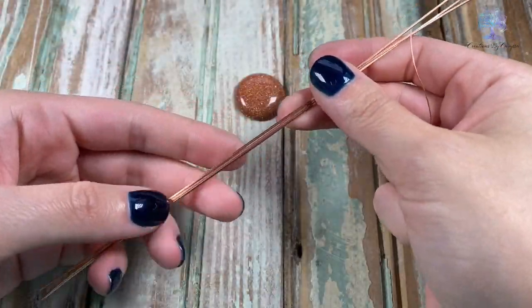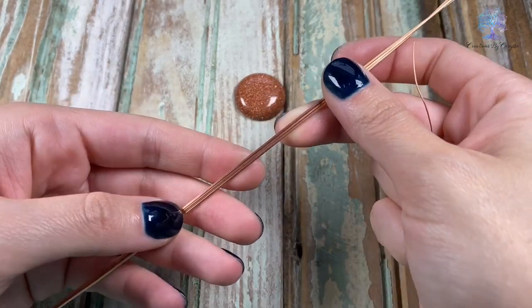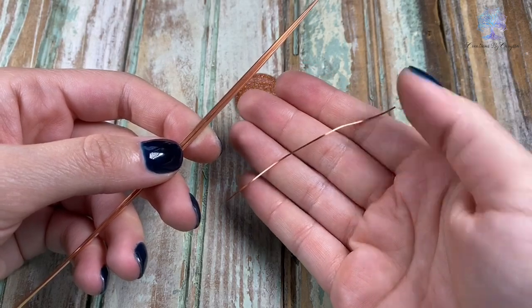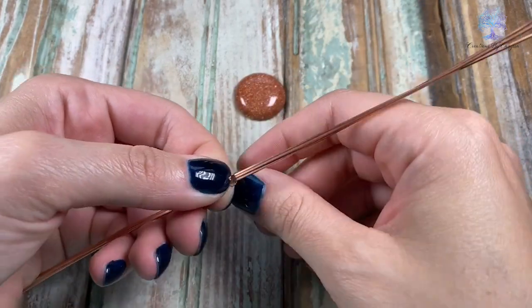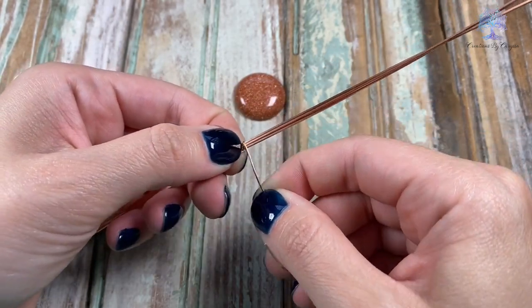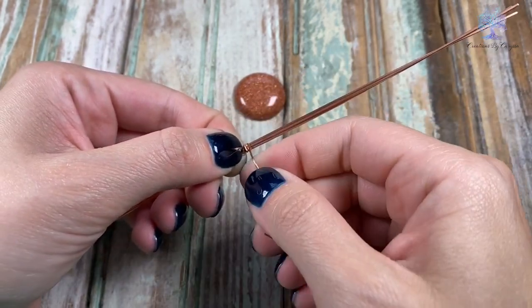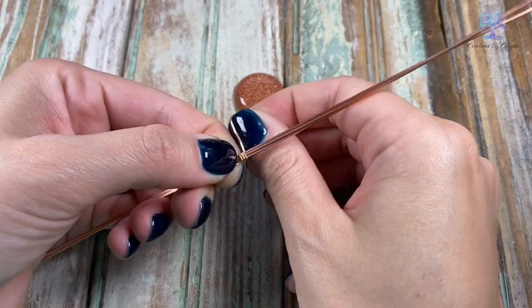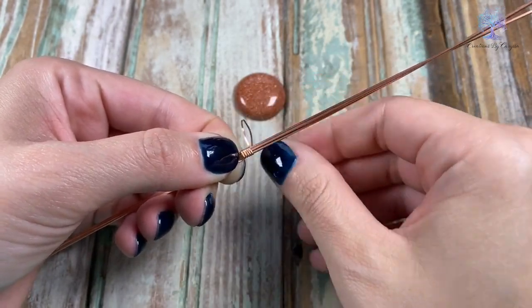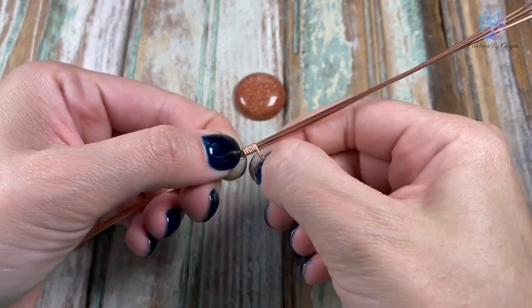We're going to start with our 20 gauge square copper wire — I cut these into eight inch pieces and I have three of them, along with my 21 gauge half round dead soft copper wire. I'm holding it down with my finger and just starting to wrap it around. You want it to be pretty taut — you do not want it to be loose, and you don't want these to overlap. I'm wrapping three, four, five, six — and that is good.